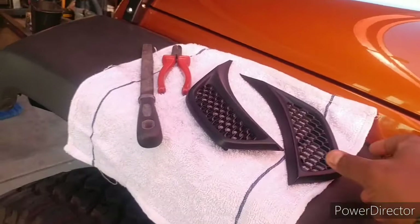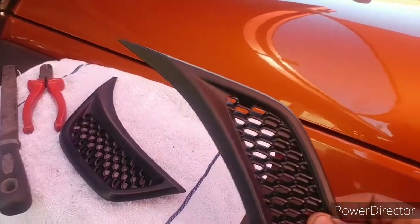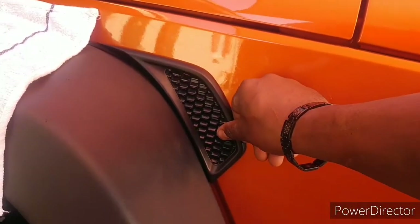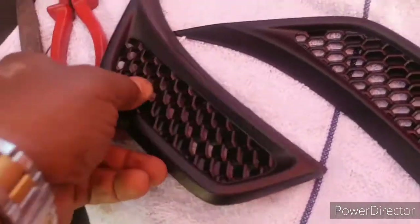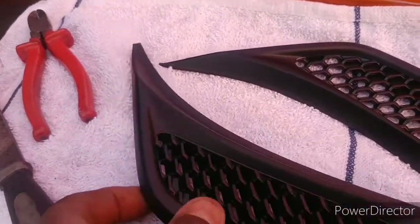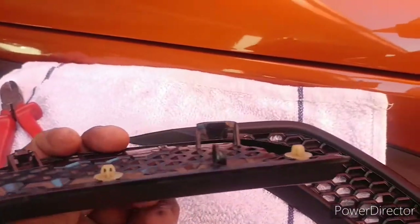Here's my JL fender mod — it's gonna fit on my JK. Take a look: this one right here is already modified, and it's gonna stick right there just like that. The stock one still has the fins on it.